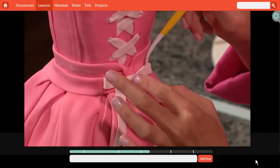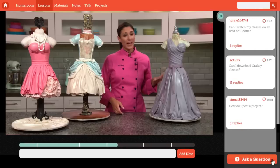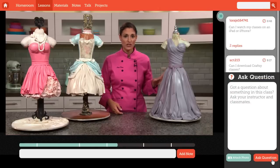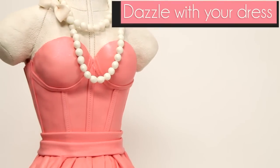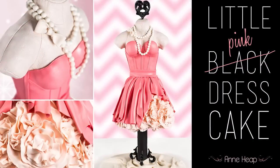Craftsy classes are yours forever, to watch whenever and wherever you like, so you can build your decorating skills on your schedule. Make a dazzling dress for dessert that's a stunning success. Sign up for Little Pink Dress Cake today at Craftsy.